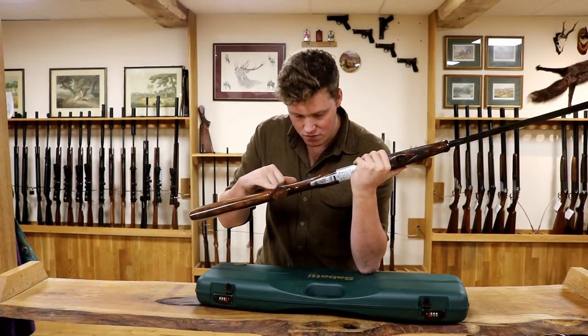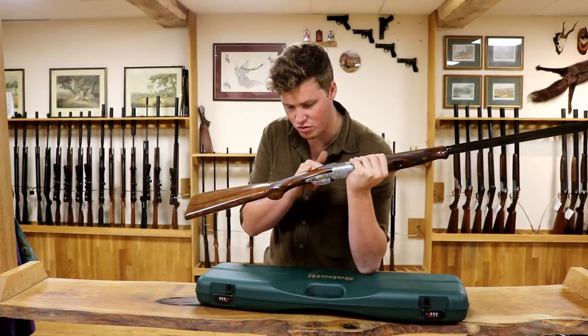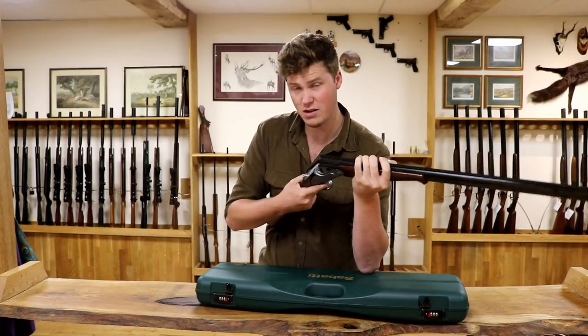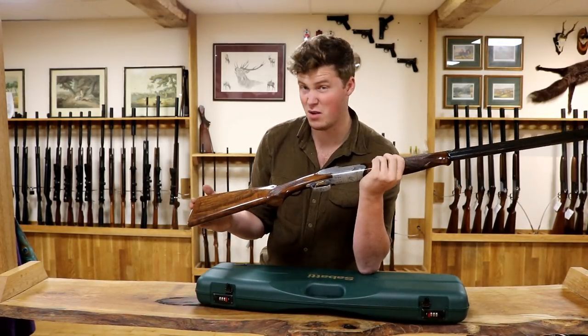They've gone over the checkering with whatever finish they've put on the stock, which has filled the trucking up a bit — that's a little bit of a shame. You have a manual safety. I expect if you ordered it in a game spec, it might come with automatic.